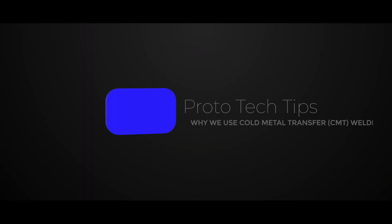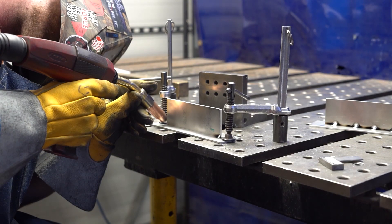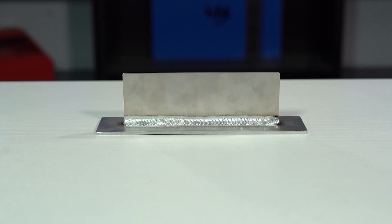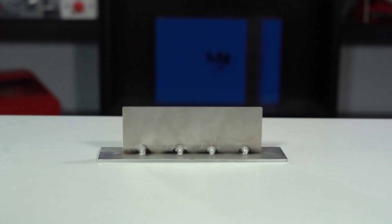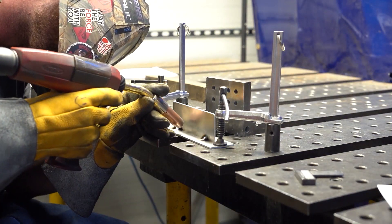Hey everyone, welcome back for another Proto Tech Tip. Today I'm going to talk to you about why we use cold metal transfer welding. As mentioned in our previous welding tech tip, we offer various welding processes including spot welding, seam welding, fillet welding, plug welding, and tack welding. If you want to know more about these processes, I'll link that video in the description below, but let's dive right into it.